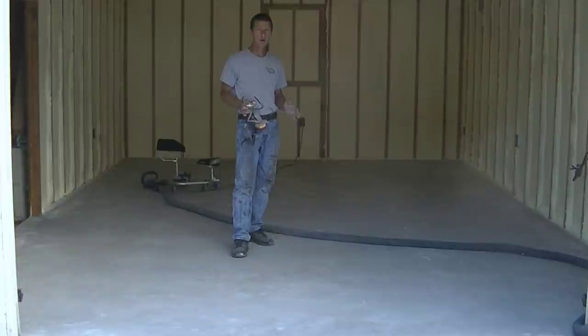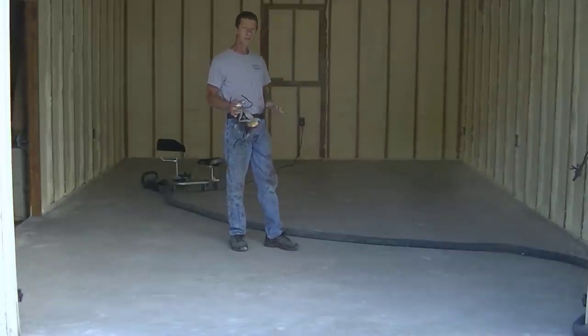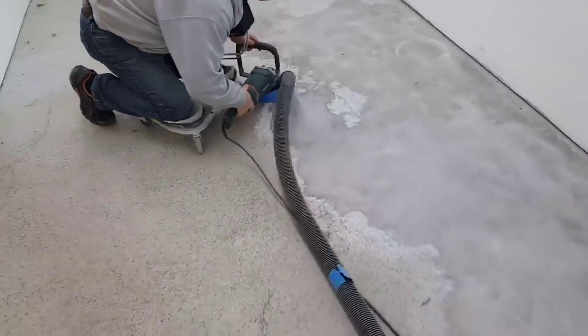If it doesn't have a prior coating — if it's just a bare concrete floor like the one I'm doing here — then all we've got to do is scratch up the surface to create a good profile for the concrete paint to bond and adhere to, so it doesn't peel off under hot tires. There are a few ways we can do that to make it as easy as possible for you.